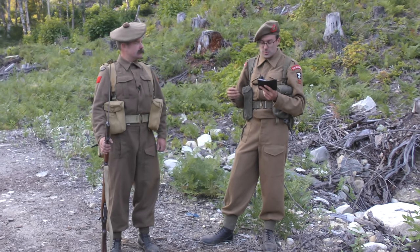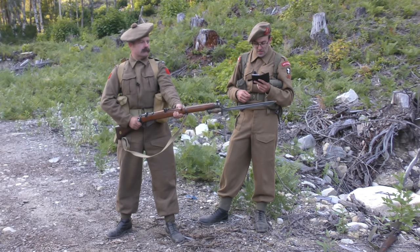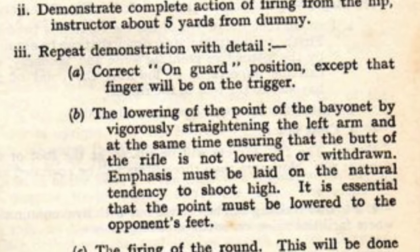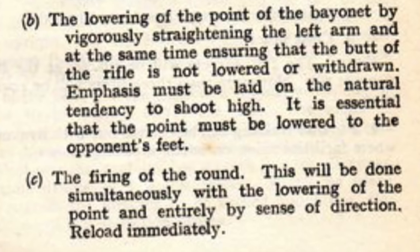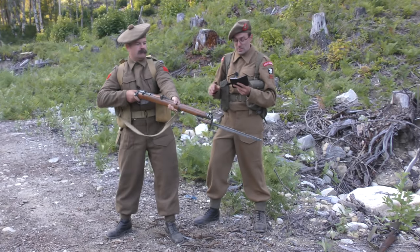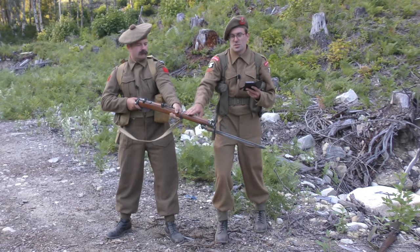The instructor would demonstrate the correct on-guard position. The variation here is that the finger must be on the trigger. By modern ideas of safety, advancing with the finger on the trigger is kind of a no-no, but back in the day, that is the deal here. The point of the bayonet is lowered by vigorously straightening the left arm, at the same time ensuring that the butt of the rifle is not lowered or withdrawn, because if you lower the butt of the rifle, it goes up. There is a natural tendency to shoot high and you have to really consciously aim low.